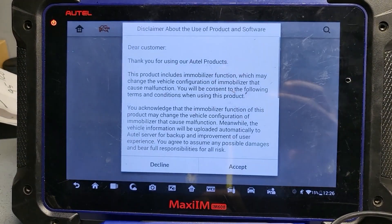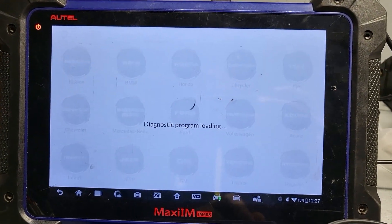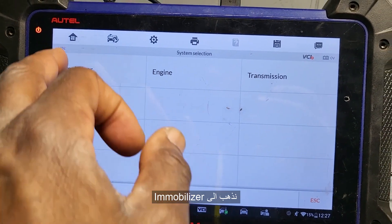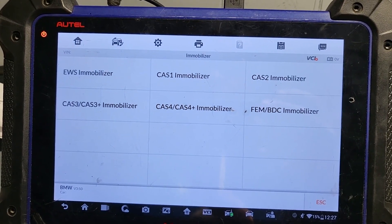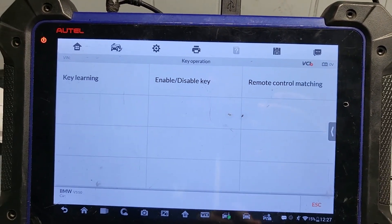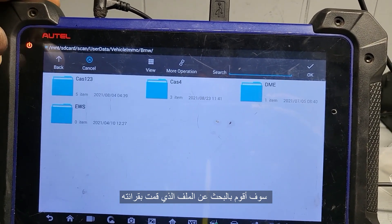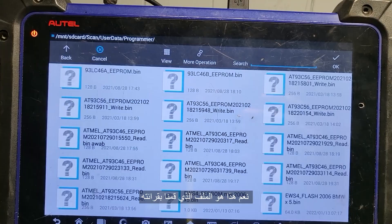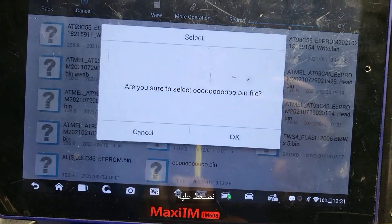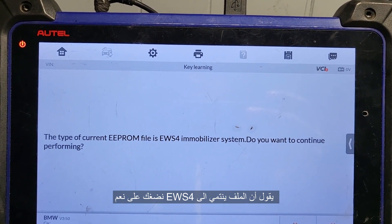Go to EMO. Accept BMW, say okay. System selection — Immobilizer — EWS Immobilizer — Key Operation — Learn Key — say okay. Now I want to know where this file is. Yes, you see here. Look for that zero-zero-zero-zero file. Click on it, select this file, say okay. The type of the current APROM file is EWS4 Immobilizer — do you want to continue? I say yes.